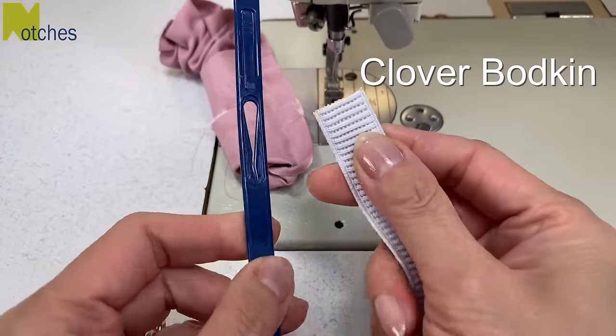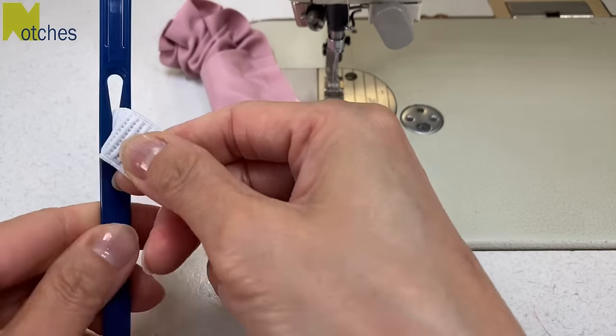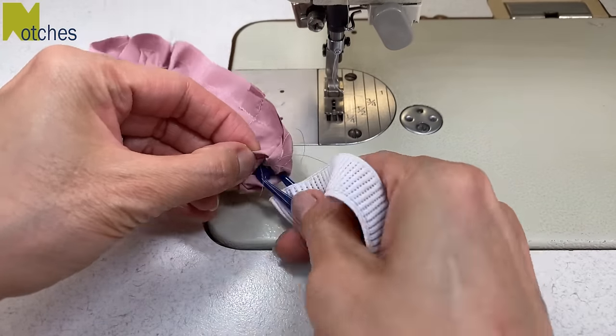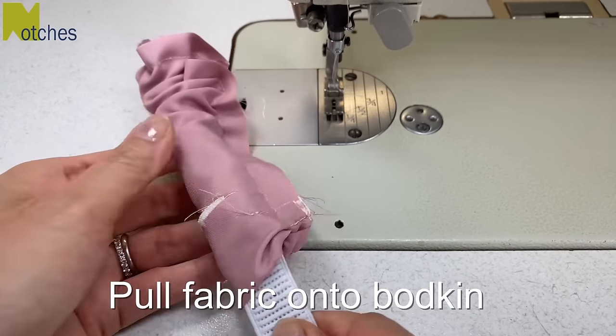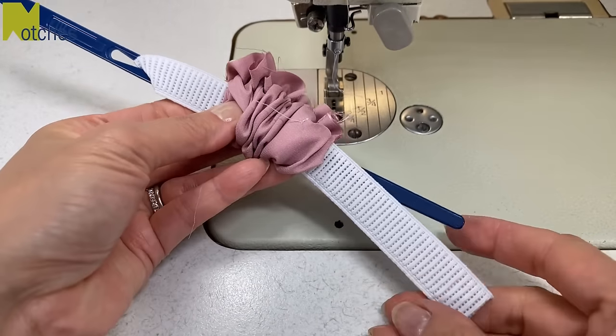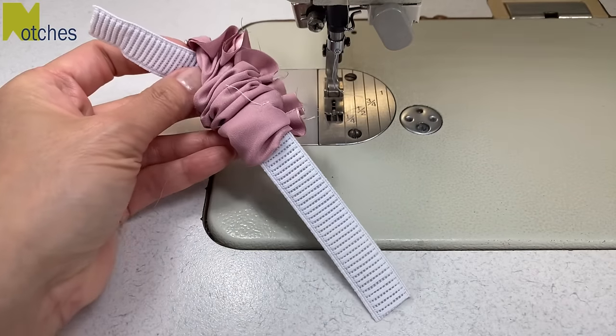Now I'm going to insert one end of the elastic through the opening of my clover bodkin. By pulling it down that narrow end of the opening it'll hold it in place. Thread it into the scrunchie and then pull the fabric down onto the bodkin and elastic — it's much easier this way. Squish all the fabric together as much as you can and then release the elastic and remove the bodkin.